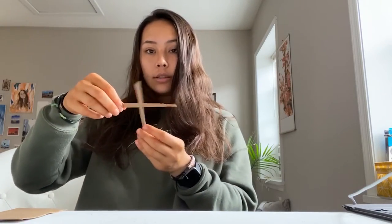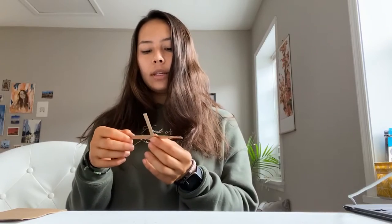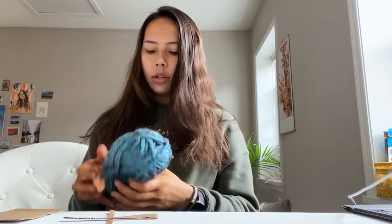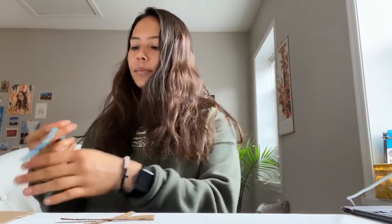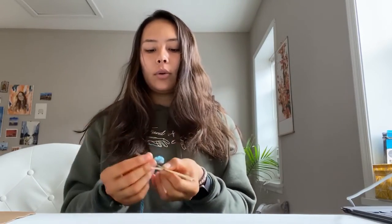I have my two pieces and they are going to be crossed over like this. So now if you've cut out your two pieces, or if you're using popsicle sticks, just cross them over. We're going to lay that down, and then I'm going to go ahead and wrap a large amount of yarn. You're going to take your crossed pieces and wrap the yarn on one side and hold it there.